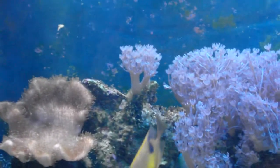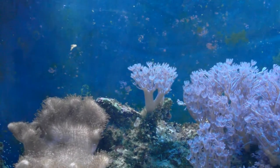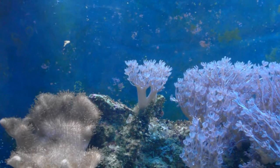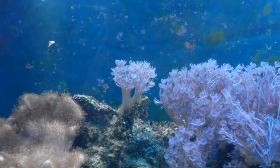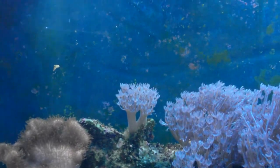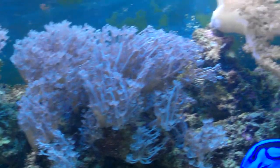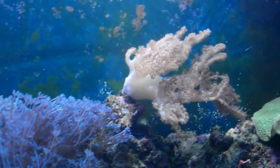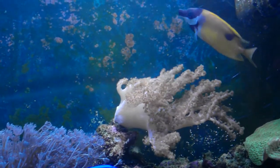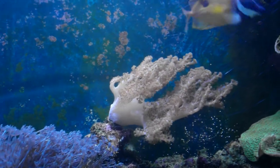The tank water — since I haven't got the reactor — I've just dosed it with calcium, magnesium, alkalinity, strontium, and a bit of iodine, so it's a little bit cloudy. But in a way you can tell the water quality is a lot better with the reactor. That purple kenya tree has gone beautiful — I was worried about that but it's beautiful now.